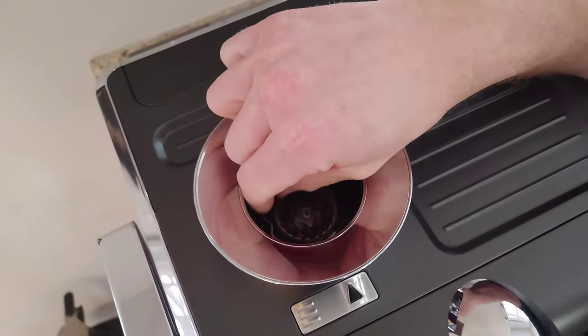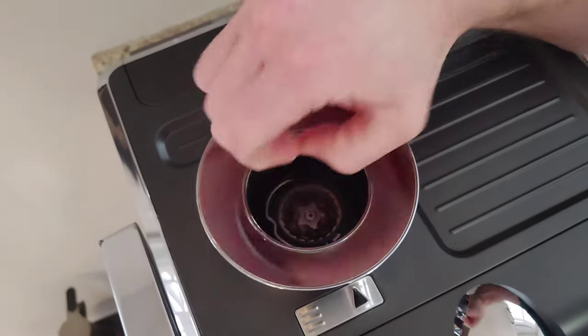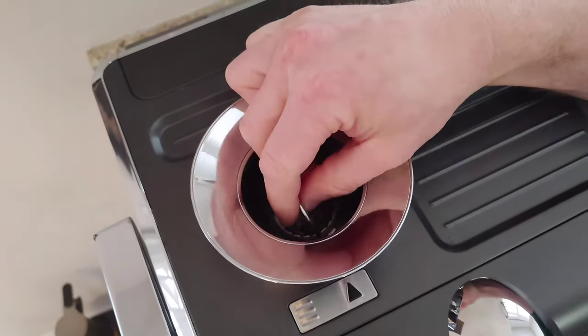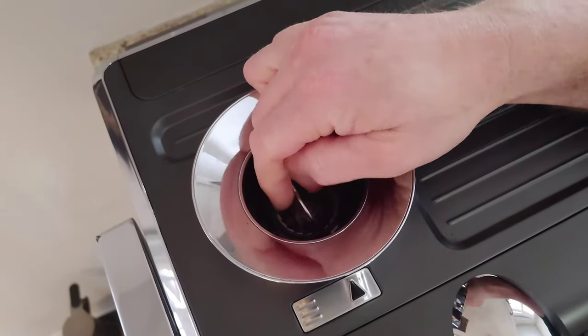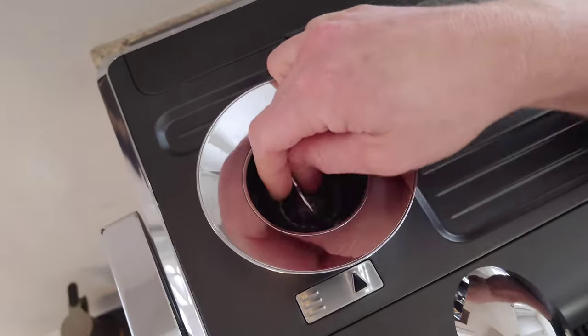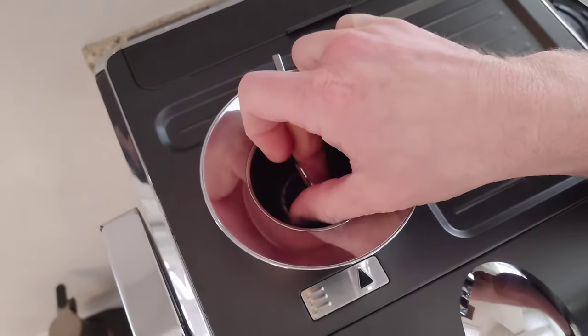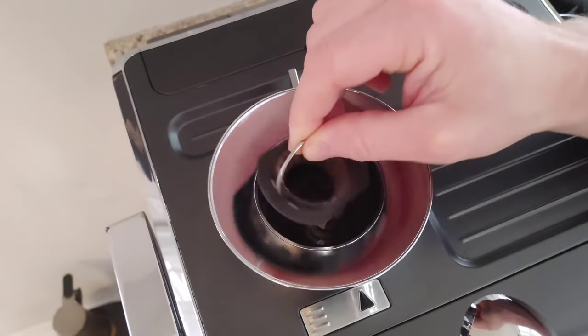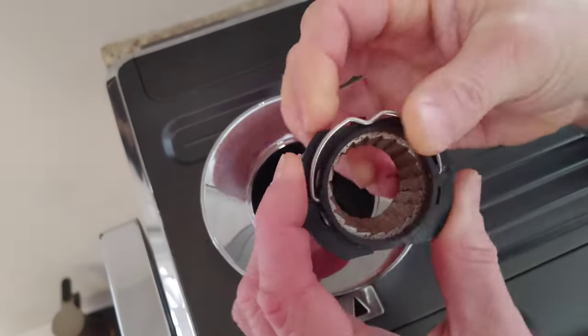Then you're going to have to get your fingers in there — that's the tricky part. If not, just grab a fork or something small to lift up the handle. Then turn it counterclockwise and pull it out right there.